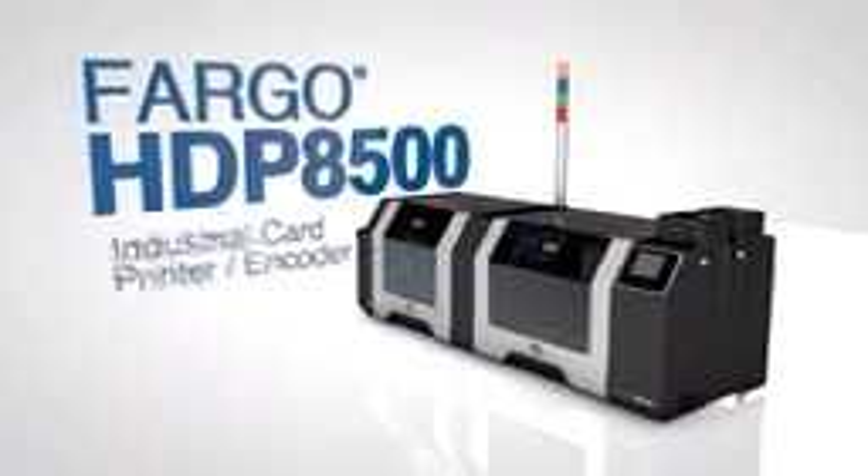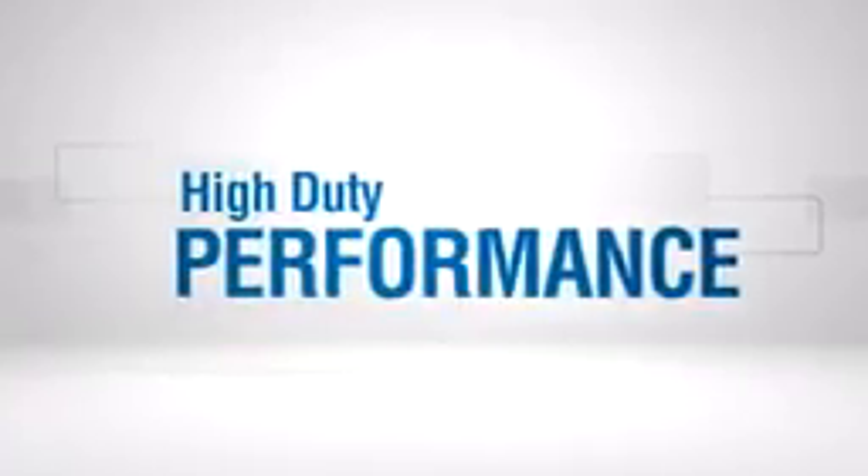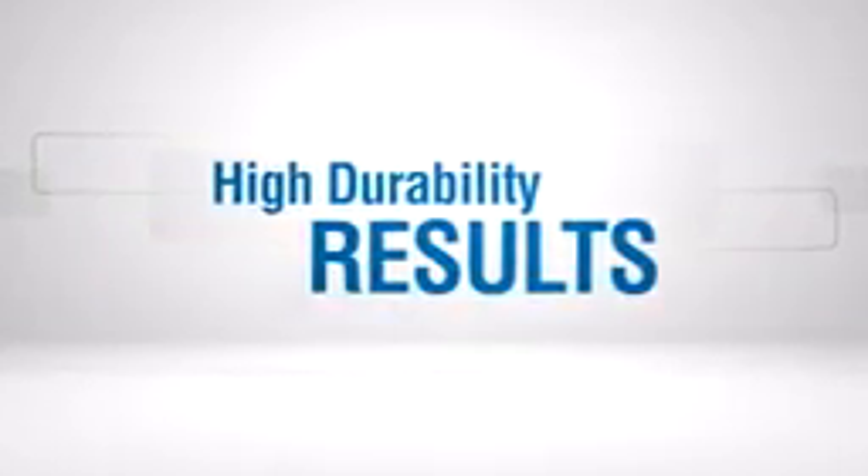The Fargo HDP8500 Industrial Card Printer Encoder. High duty performance. High definition printing quality. High durability results. Learn more.